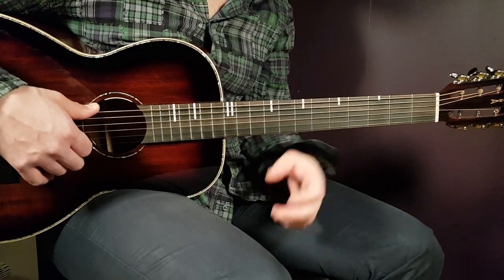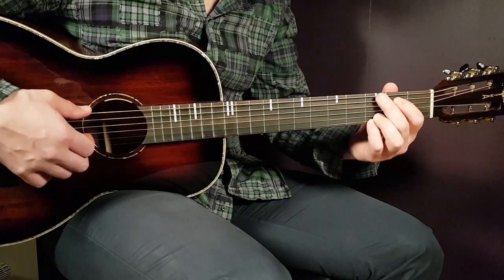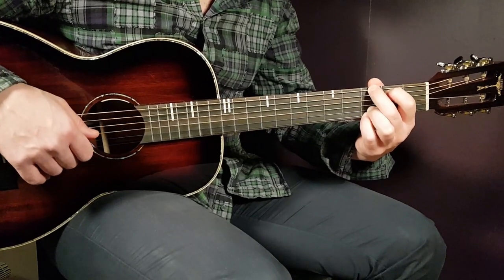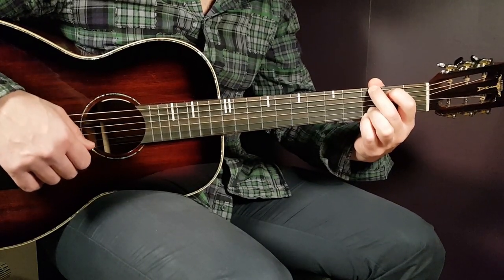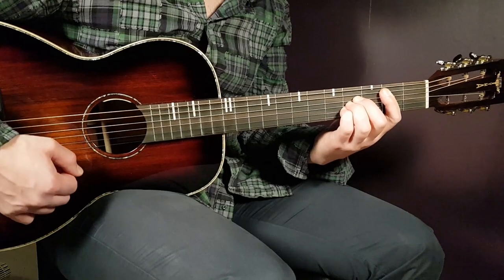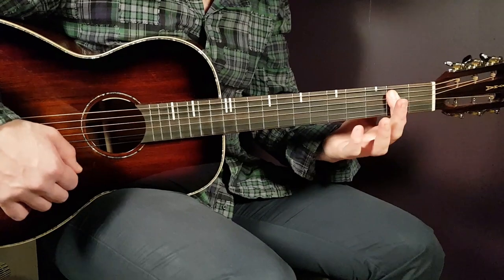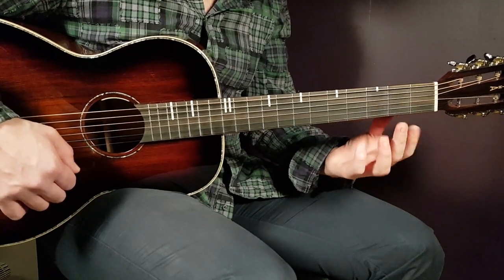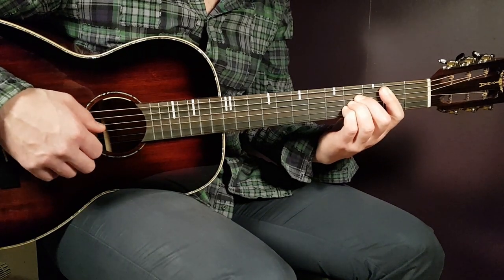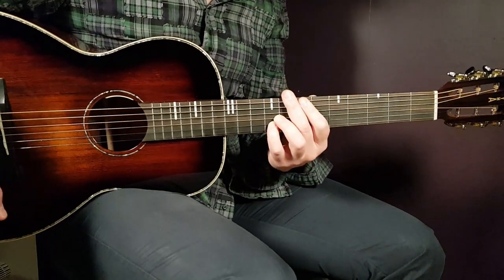We have four chords to learn. First, the G: third on E, second on A, open D, open G, third B, and third E. Next is the B: you need to bar the second fret from the A string down, covering five strings, with the rest being fourth on D, fourth on G, and fourth on B.